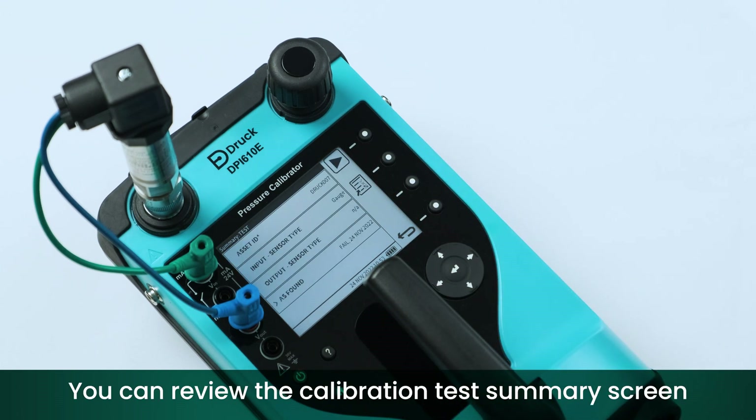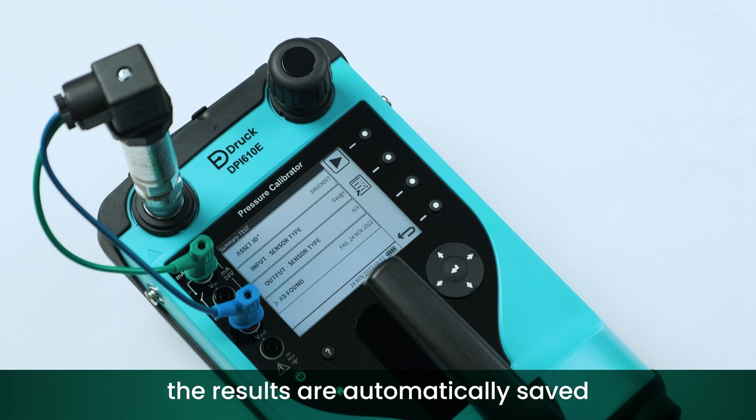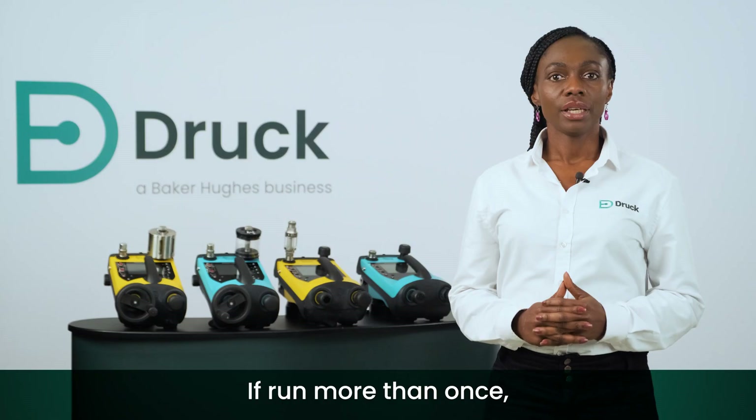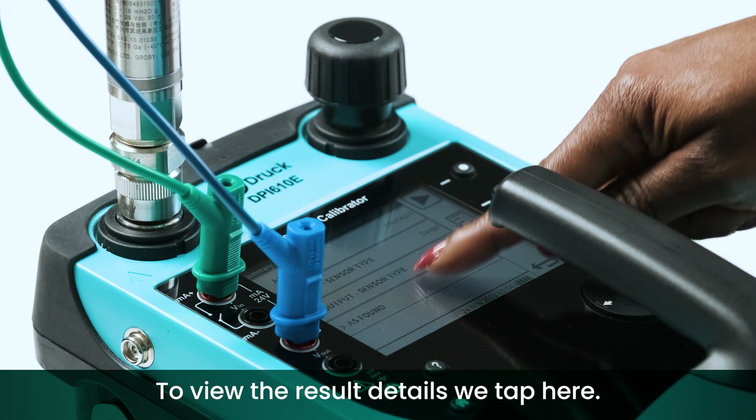You can review the calibration test summary screen with the results we just saved. If a test procedure is carried out for the first time on a specific device, the results are automatically saved as 'as found'. If run more than once, the results can be saved as 'as left'. To view the result details, tap here.